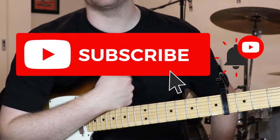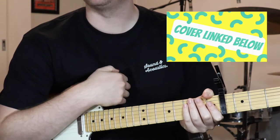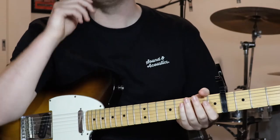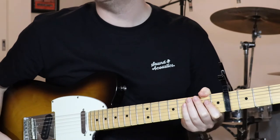If you could like and subscribe, that would be great and I'd really appreciate that. I'll also let you know that I've just done a quick cover of this song — link below — just so you can see all the parts fitting together and watch the hands. That's all linked in the description. But now that's out of the way, let's jump into the lesson for this tune.